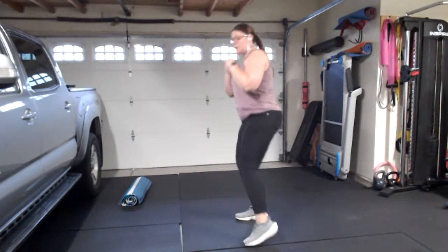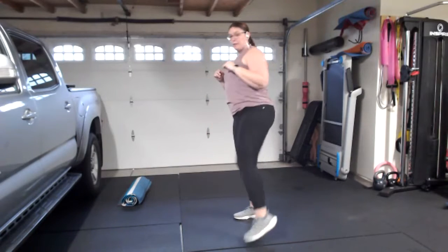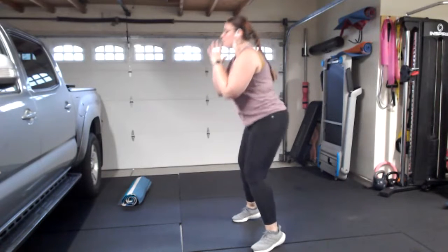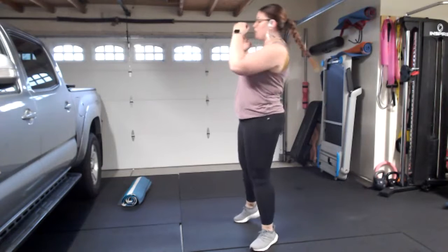Don't forget to breathe — a nice exhale when punching gives you more power. Jab, cross, uppercut, squat, and kick — one more time. How are we doing? Give me a thumbs up. If you're on Zoom with me and need anything, drop it in the chat at any time. You've also got the option to come on video for some form correction.